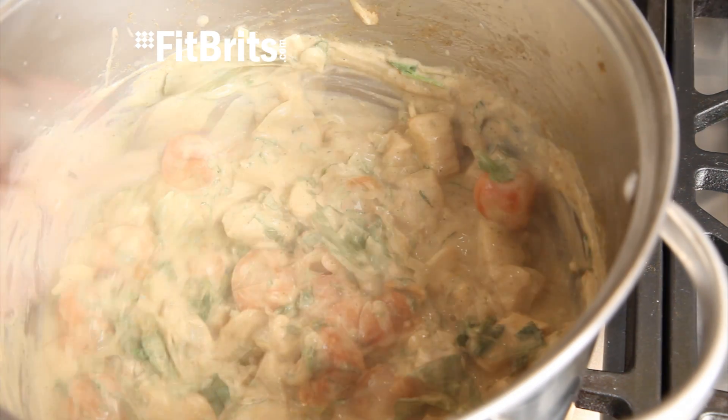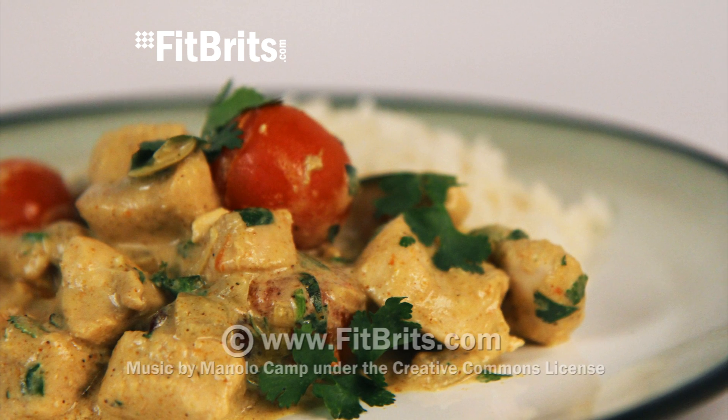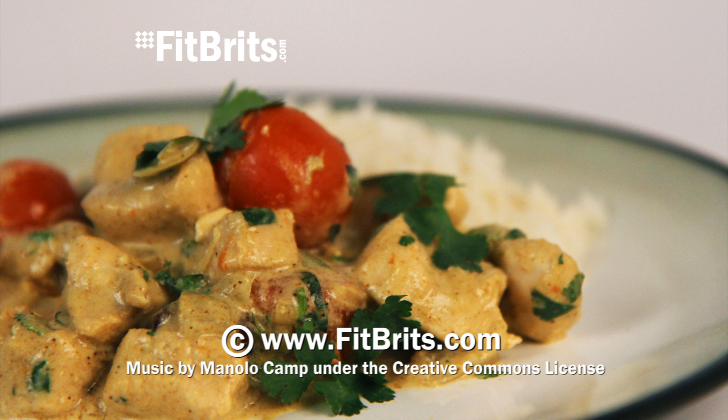This chicken balti is a great tasting curry and it's also low in fat. You can also check out some more of our cooking videos at the end of this video. See you next time, bye bye.